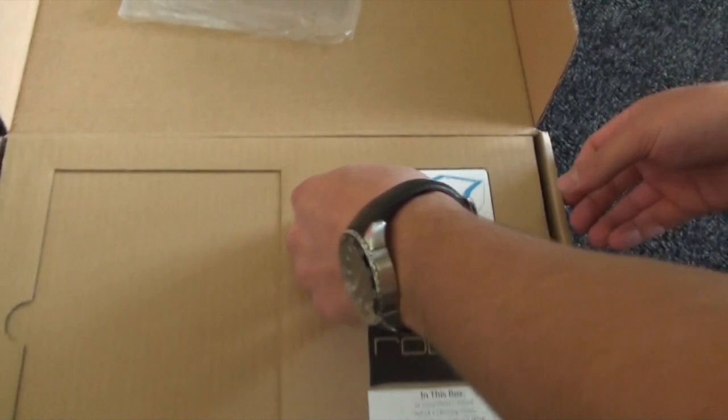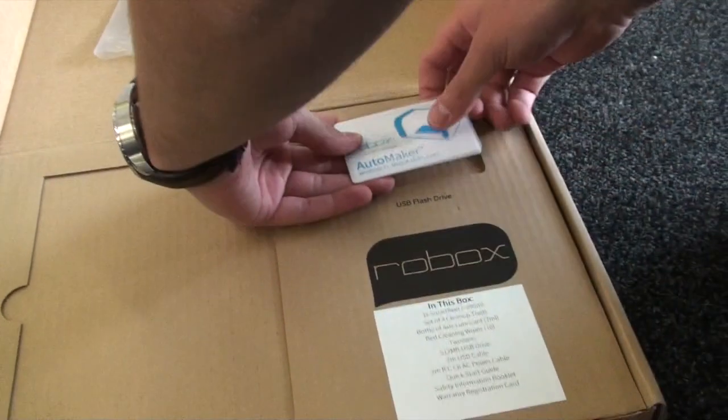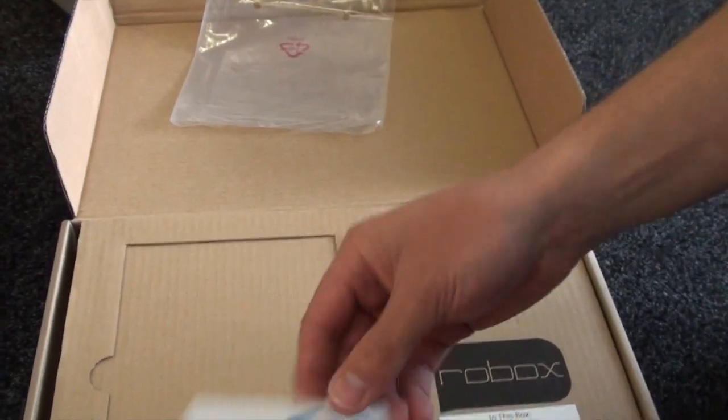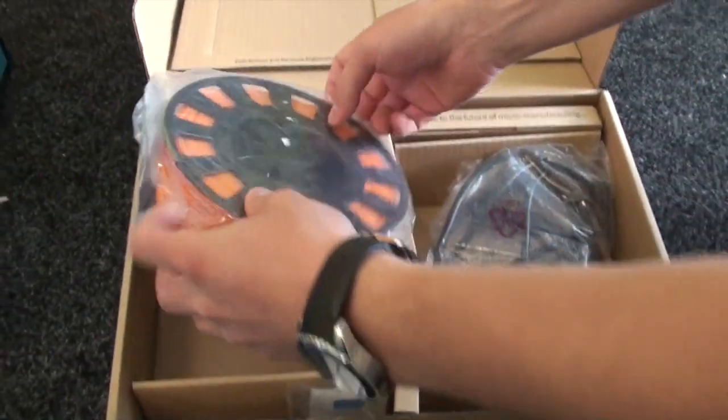You've also got the software, which is called Automaker for the Robox, and that's loaded onto this card which is actually a USB drive. You just flip out the little tab there that says Robox and insert it into a USB slot.